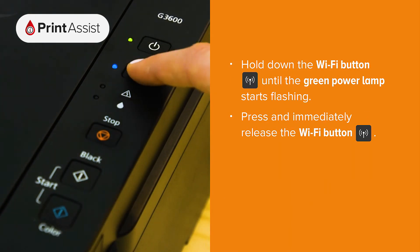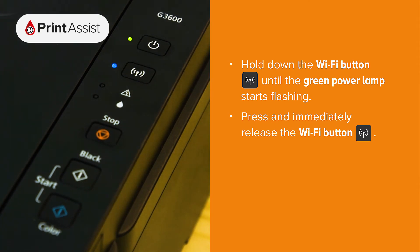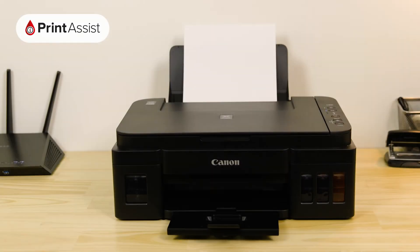Press and hold down the Wi-Fi button until the on lamp starts flashing, then press the Wi-Fi button again. Your printer will then print out the network configuration page.